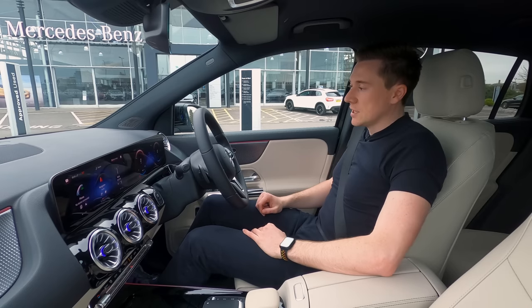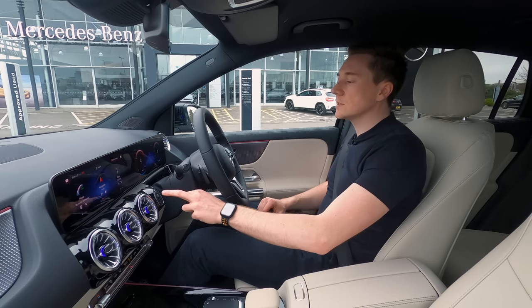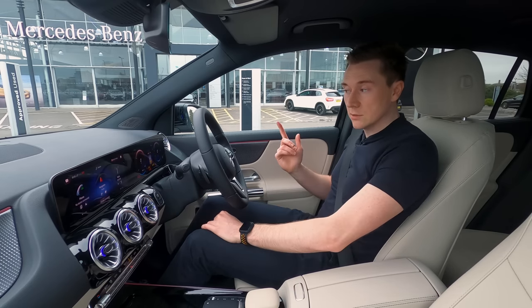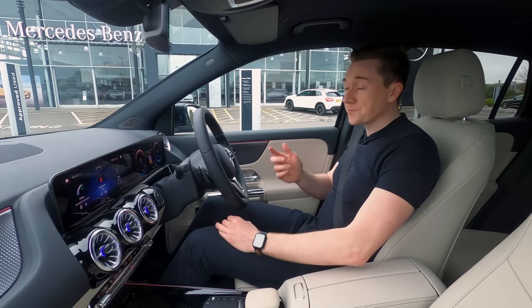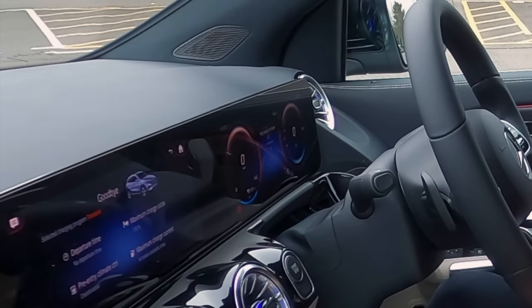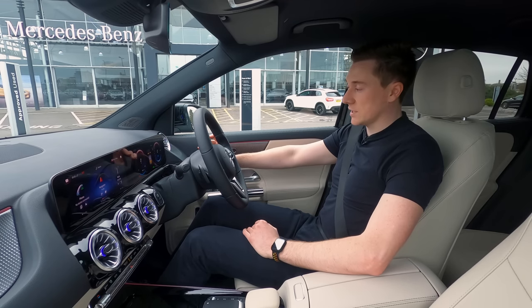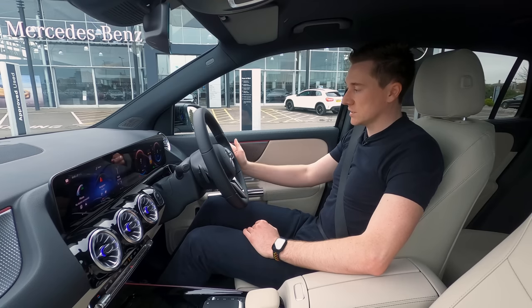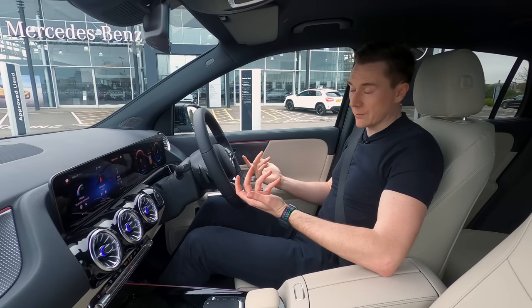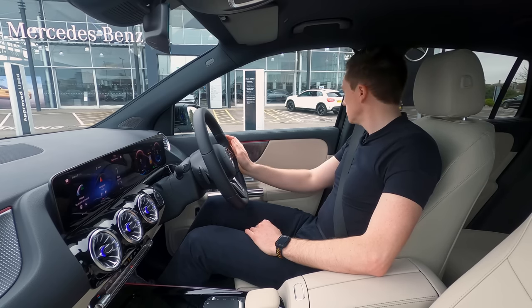Starting an electric car is quite simple. Your foot goes on the brake and you press the start-stop button. What you're looking for is the green 'Ready' on the instrument cluster — switch it off and it says 'Not ready to drive', switch it on and it says 'Ready — vehicle ready to drive'. Then you use the gear selector: down for drive, up for reverse, and the button on the end for park, which also does the handbrake. Into drive — away we go.